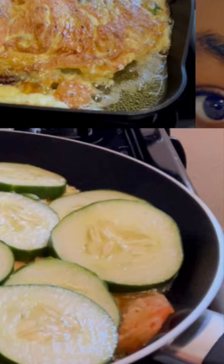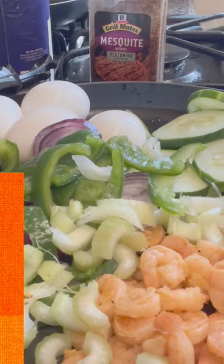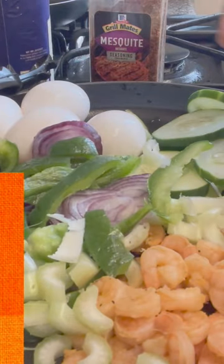Healthy breakfast: cucumber, eggs, celery, onion, and four eggs. We have African cucumber on the kitchen witness.